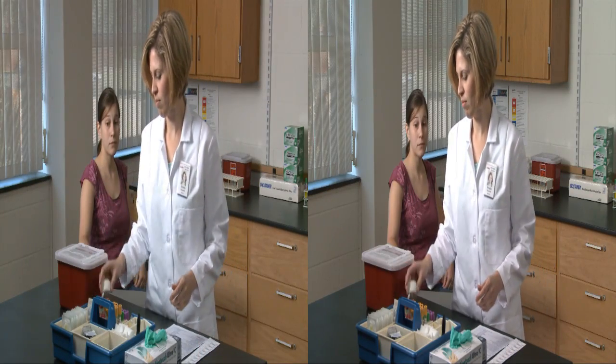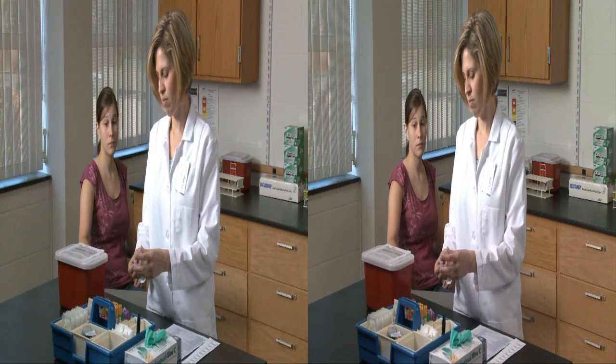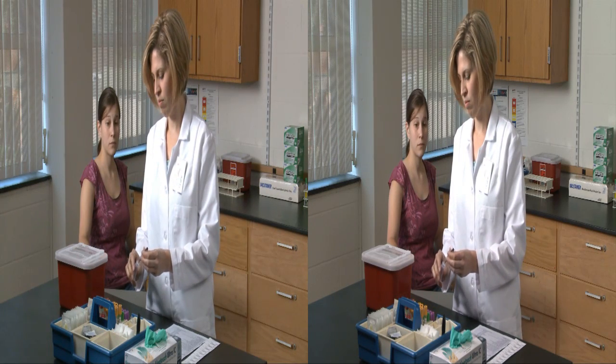Blood collection by venipuncture is one of the most common procedures performed in a health care setting. Common, but also complex, requiring knowledge and skill to assure the accuracy and integrity of the samples drawn and to eliminate risk to both patient and health care workers.